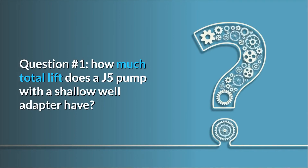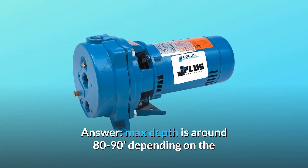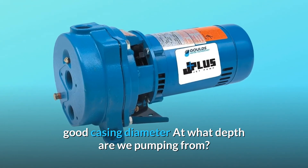Question number 1: How much total lift does a J5 pump with a shallow well adapter have? Answer: maximum depth is around 80–90 feet, depending on the well casing diameter and at what depth you are pumping from.